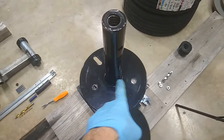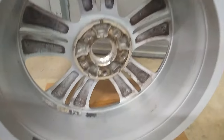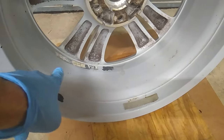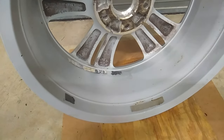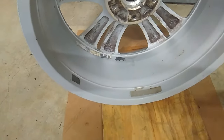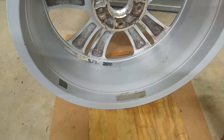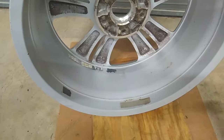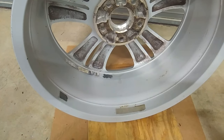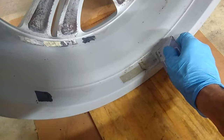To clean the rim, I remove the tape and brake dust first. This rim had no weights, so they flew off — you can see where they were. I'm using 3M general-purpose adhesive cleaner: pour a little puddle on each spot, let it sit about 10 minutes, then test it. Try to scrape it up with a card — if it comes off easily, you're good; if not, give it another soak and wait another 10 minutes.